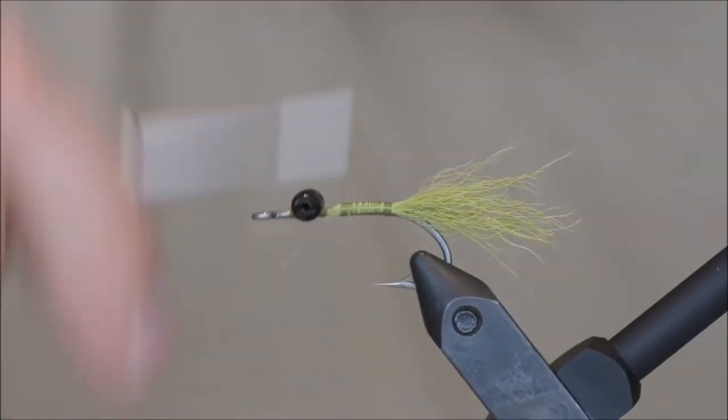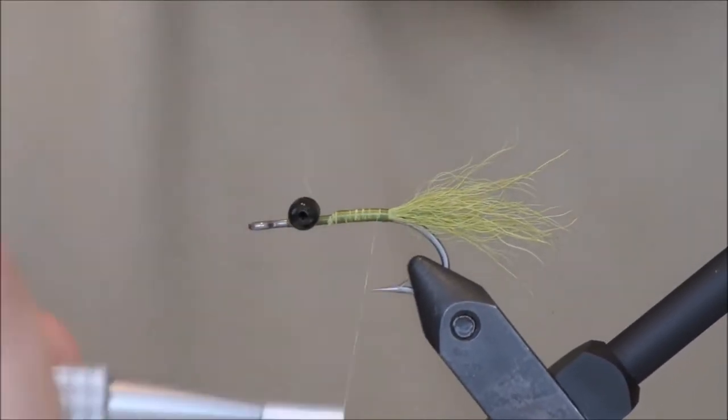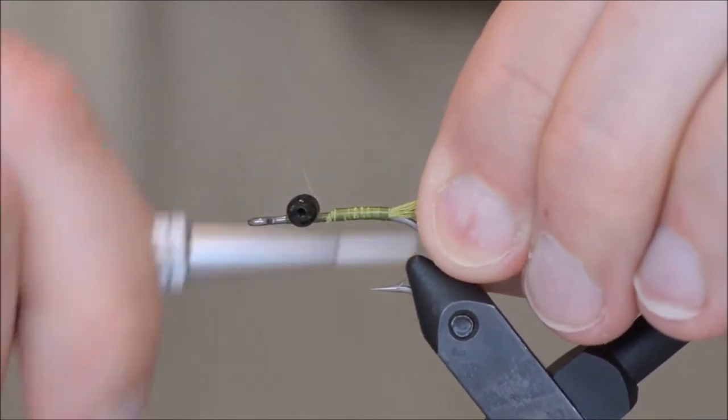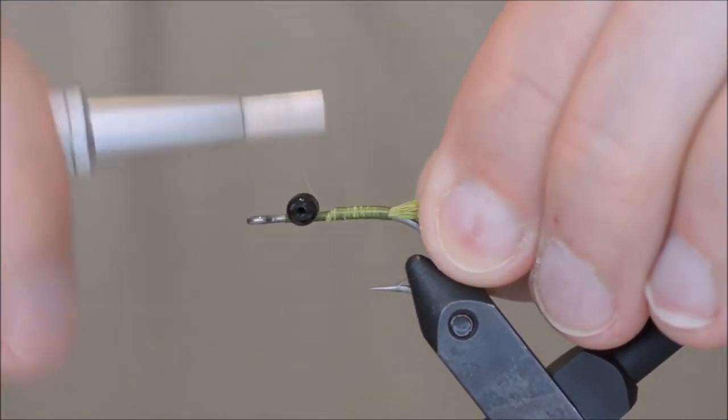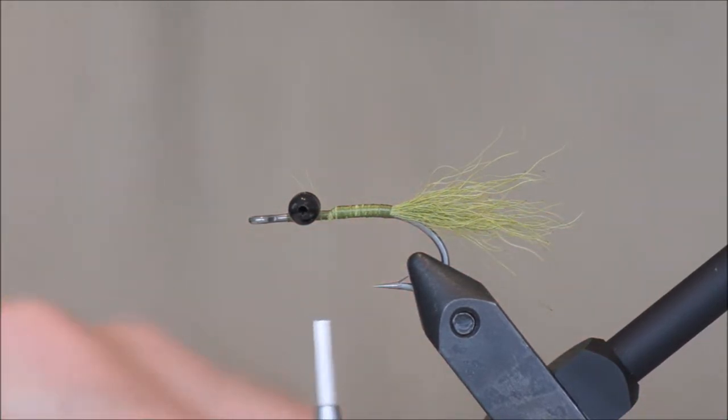Tie it in all the way so you get a nice and even body. For the body itself I will be using French braid in saffron olive, saffron yellow of course.